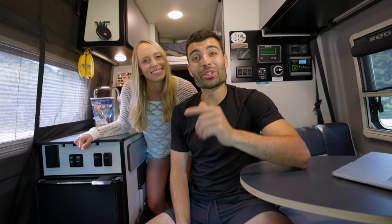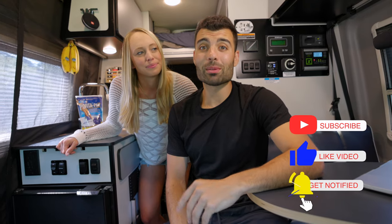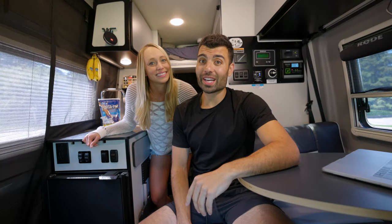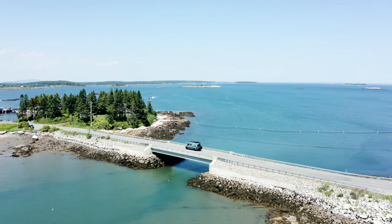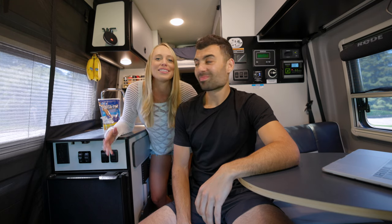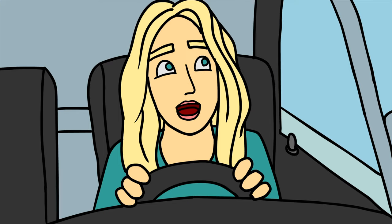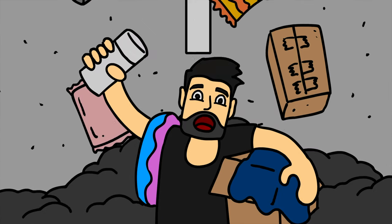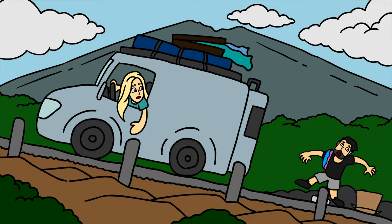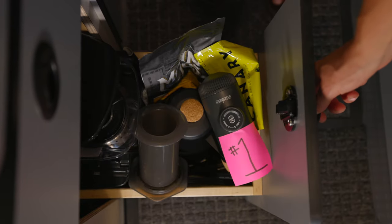What's going on guys, welcome back to the channel and if you're new here please hit that subscribe and always give us that like — it really helps us out. We've got another good one for you today. We've been in the van for about a few months now, we've added some things, we've removed some things, but we found that these are 10 van life essentials we really need.